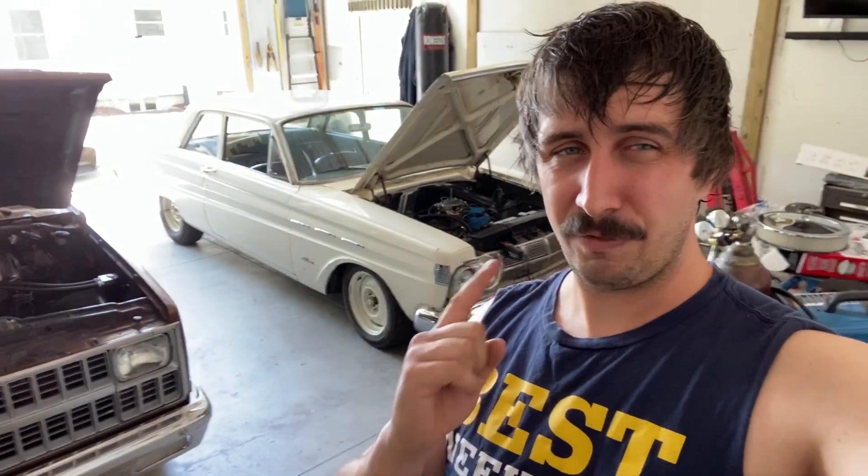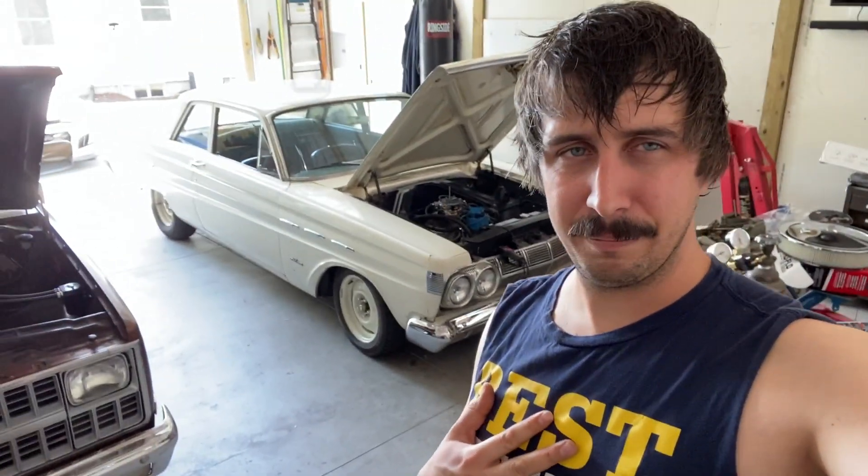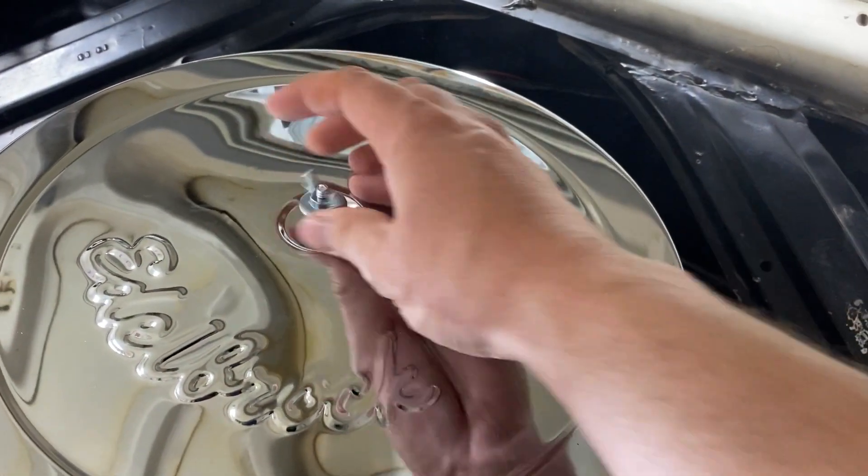I really don't want to tune on this carburetor until I get the fuel pressure regulator and some other things hooked up. My arm's hurting — let's go ahead and get back to it. Hopefully we get this thing fired up soon. This Edelbrock is working great.